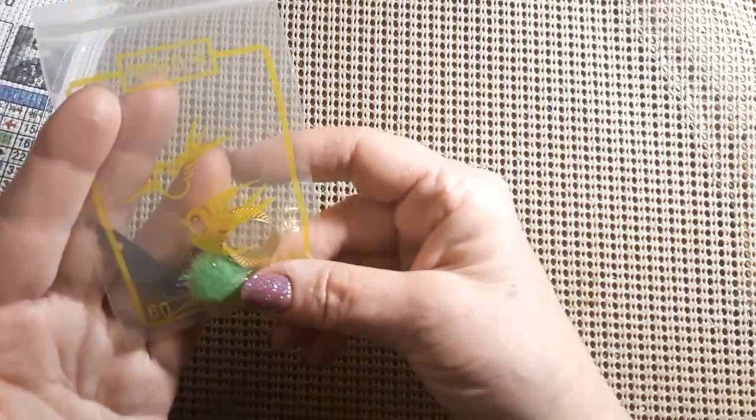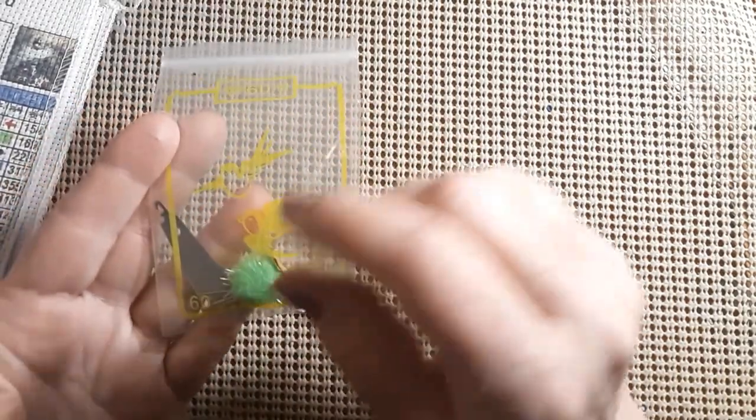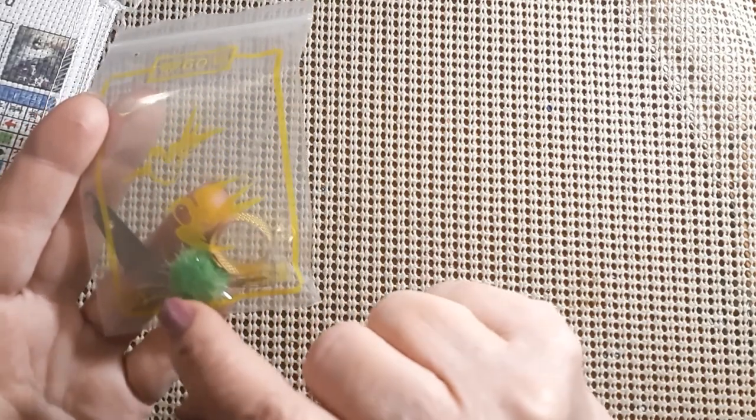So it does come with the toolkit and two little birds. This one does have a needle threader, five needles, a poof ball, and a thimble, which is nice. Let's take a look at the colors.